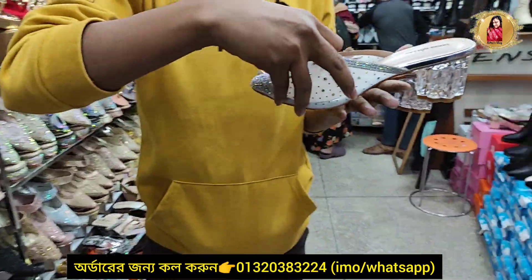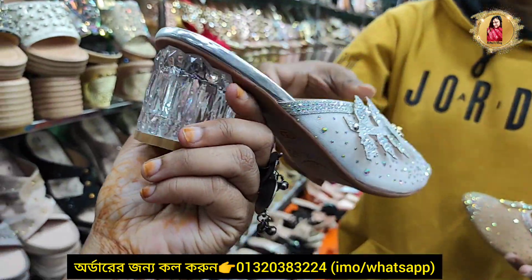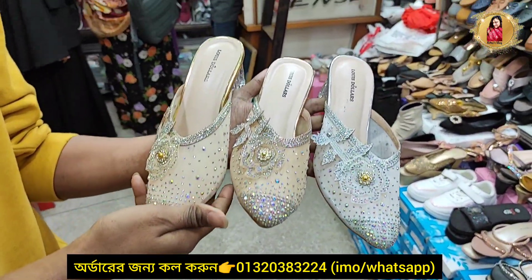This is a glass layer. It is a beautiful design. It is very beautiful. This is a very beautiful design. It is a 3-color design. The price is $45.